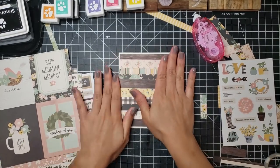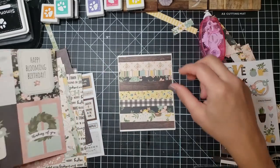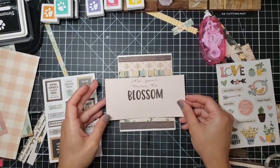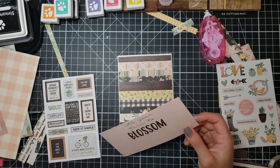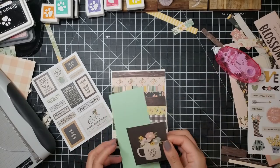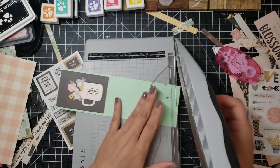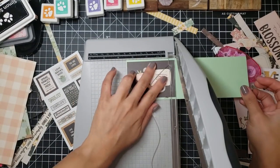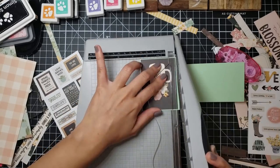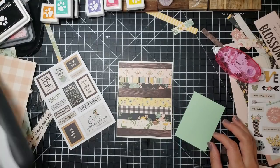I went ahead and pre-cut all of my card bases from the cardstock that came in this kit — so in case you're wondering where that's from, that's where it's from. While doing this I realized this kit is perfect if you're a beginner, because honestly you can take a bunch of those little squares that came in the pattern paper and just go to town making cards with just that. To break up the busyness of this card panel, I decided to adhere my little square to a piece of mint cardstock from Paper Source.